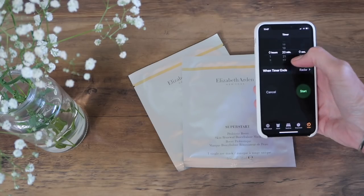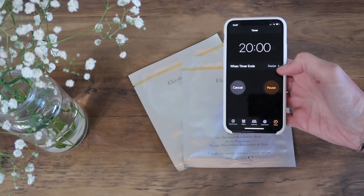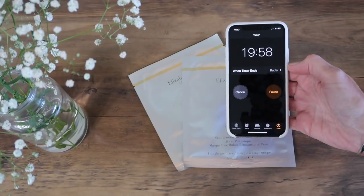Don't leave the mask on your skin any longer than it states in the instructions. You don't want it drying onto your face and having to peel it off, and it won't actually be doing your skin any better to leave it on longer than is stated.